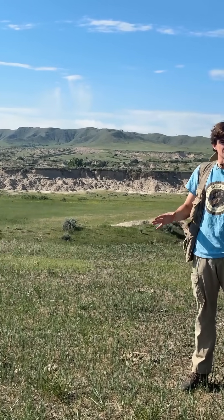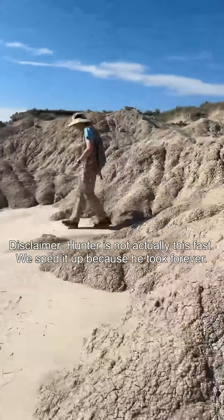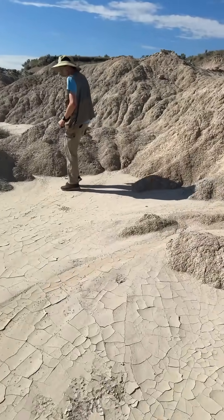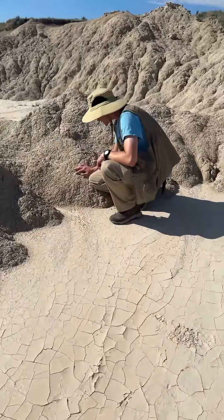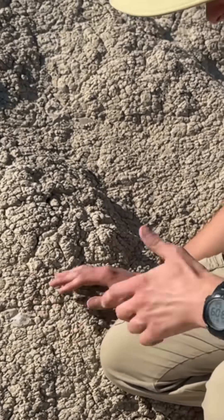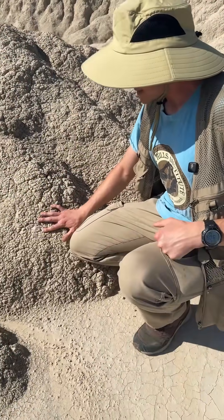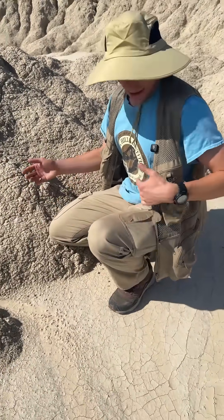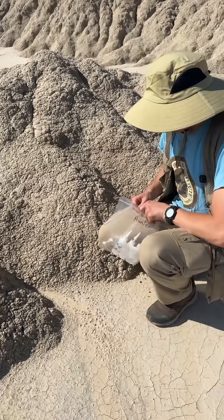Hopefully today we're going to find some cool fossils, so we're going to let you guys know what we find. Look at this — so this is what we're talking about right here. This looks like a chunk of bone, maybe skull or something. This is what you guys are going to see in the field — something like this. Not much. So let's find out exactly what we're dealing with right here.